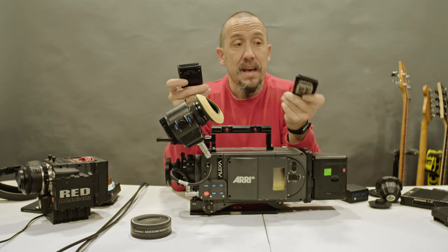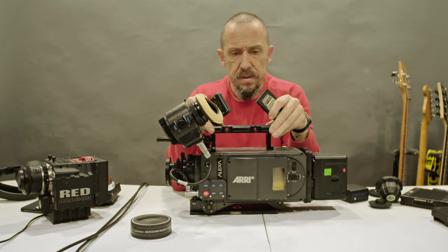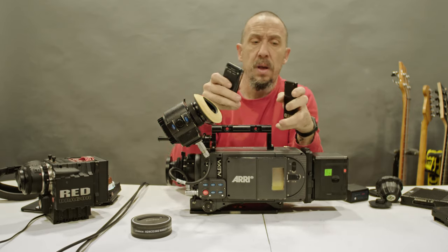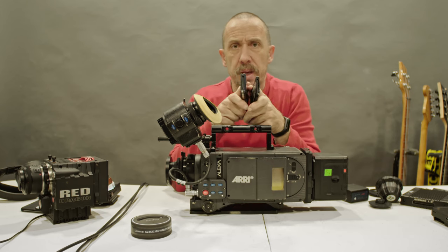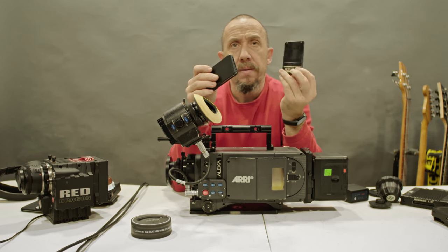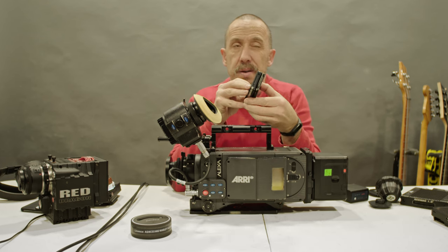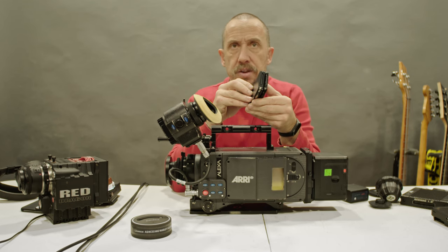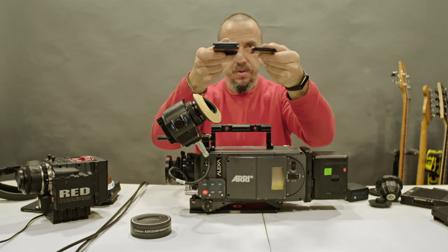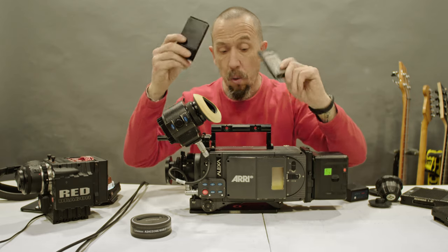Some say ARRI Alexa cameras are the best, but I think it depends on the project at hand. I wonder why they copied this connector — RED was invented first, and ARRI Codex came after. They couldn't think of a better connection than the RED one, so the mount of these two cards — RED and ARRI Alexa — is exactly the same. But don't make mistakes: they will not work in each other's camera.